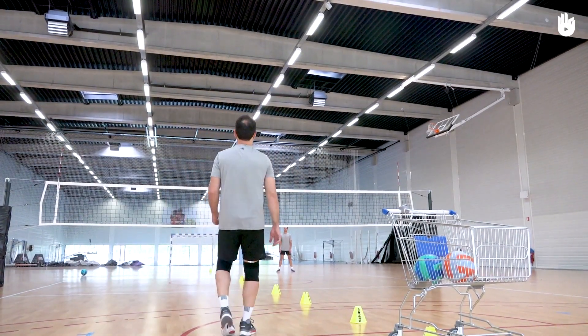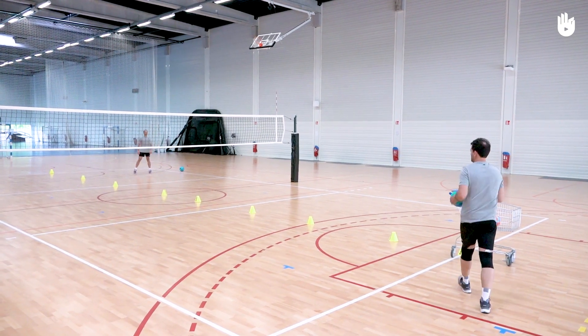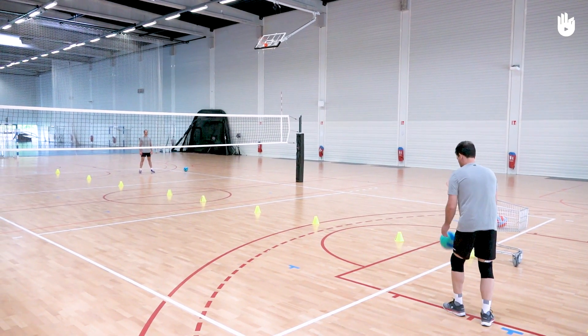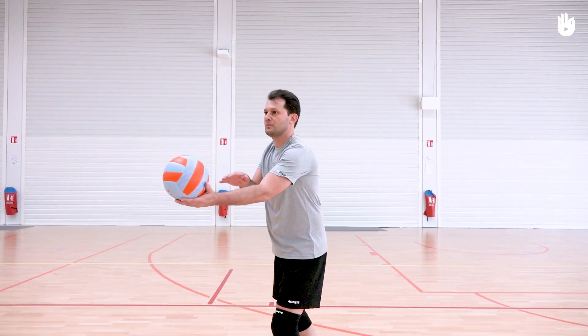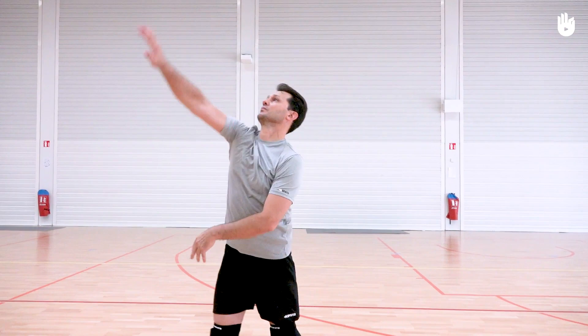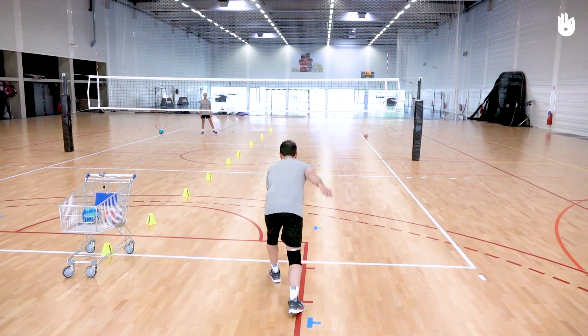Next up, the diagonal serve. Stay behind the baseline in the same half court. This time your partner will position themselves in the half court diagonally opposite you on the other side of the net. Adjust your body orientation and send several diagonal serves towards your partner.